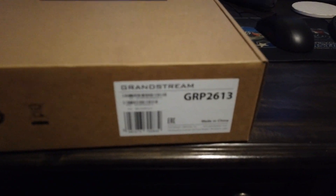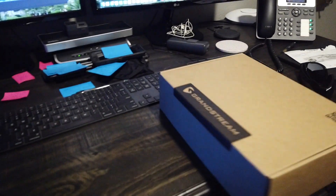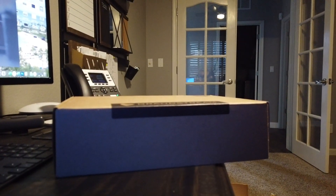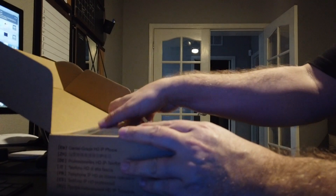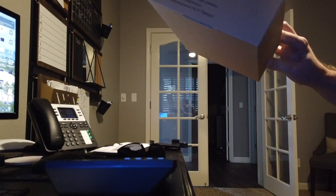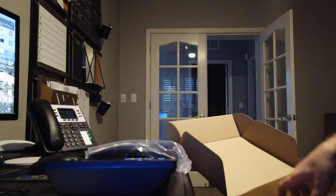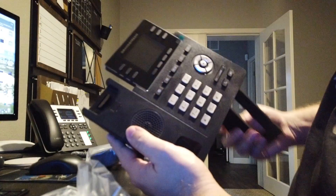Hey guys, Gary here with a Grandstream GRP 2613. I picked up a few of these phones and just got some delivered, so I thought I would open the box and see what's inside. First off we've got the phone, the handset, hand cord, power supply if you need it, and a Cat5e cable for PoE.